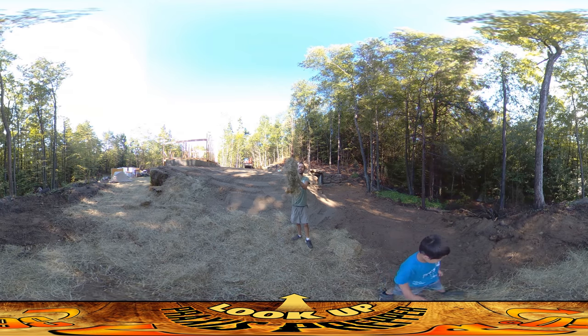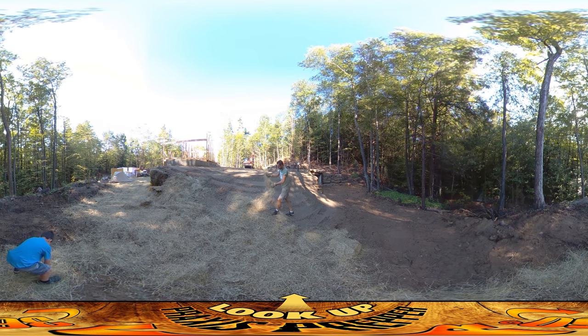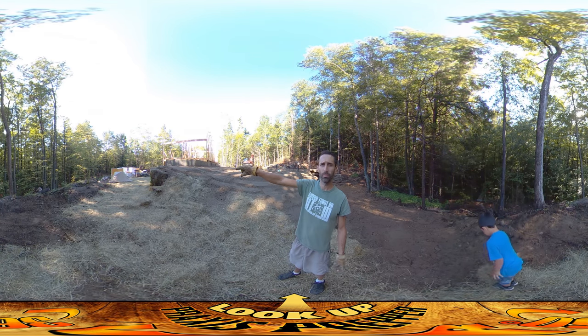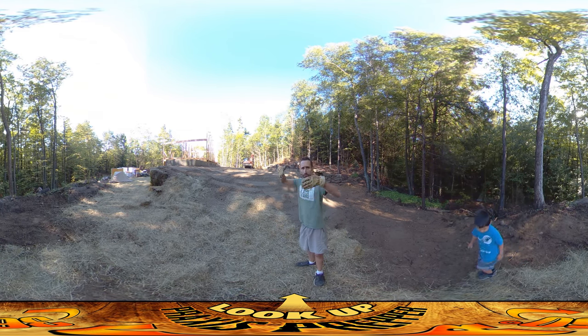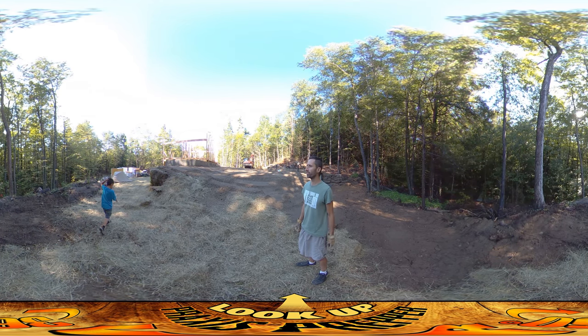The hay comes in bales and then it has these little sections you can just pull up. We want to focus on areas where there's going to be natural erosion — places where there are hills or places between rocks where the water's going to be channeling down. Kind of shoving this stuff in there and just preventing it from washing out.